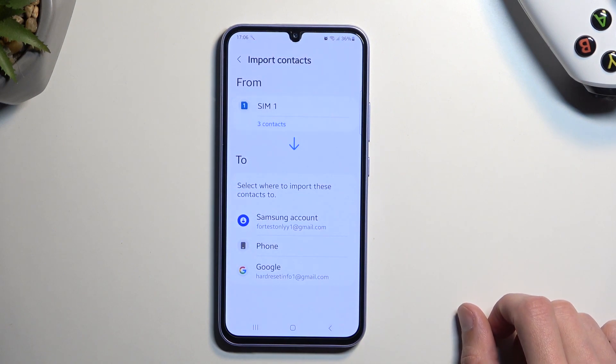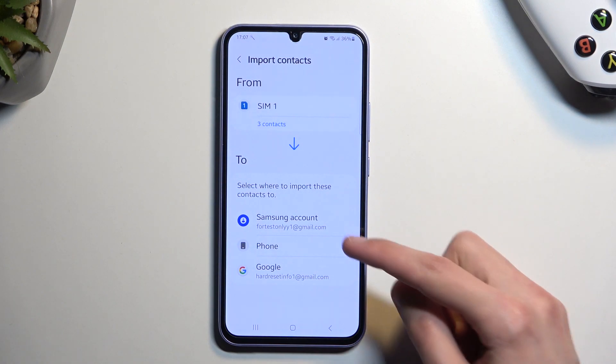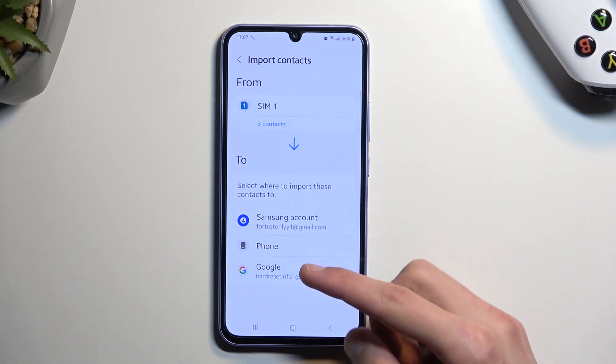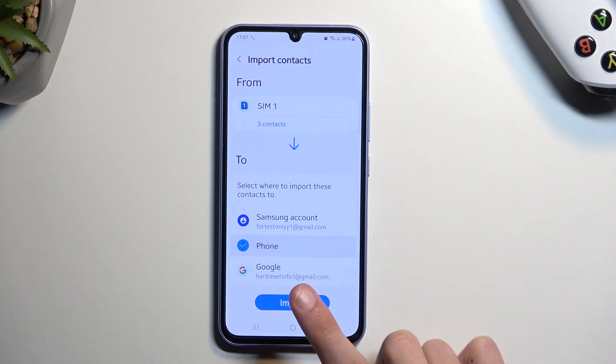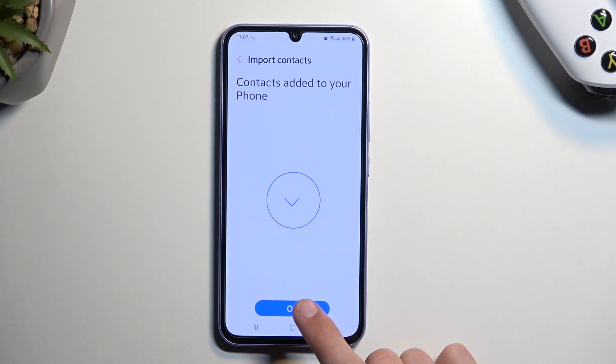That will give you the option of where you can import the contacts to. As you can see, there are three different options: the Samsung account, the phone as internal storage, or Google account. I'm going to stick with the phone and click 'Import.'